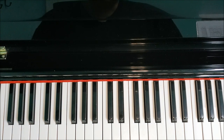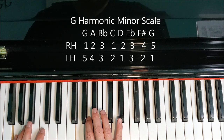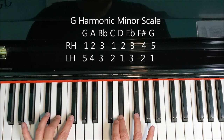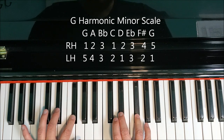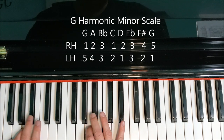Let's put it together. It goes together the same way that the natural form did. The only thing we're changing is we're playing F sharp instead of F natural. G, A, B flat. Right hand thumb goes on C, D. Both third fingers on E flat. Reach all the way over to F sharp. G, F sharp, E flat. Thumb goes on D, thumb goes on C. Third fingers on B flat. A, G.